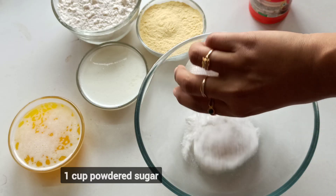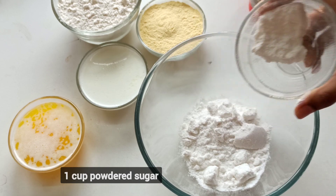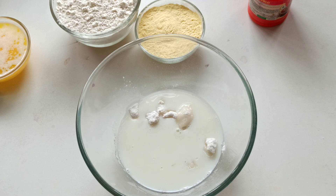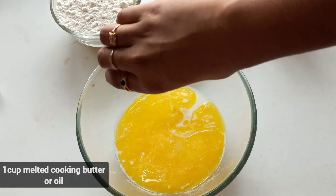In the bowl, 1 cup of powdered sugar, 1 cup of milk, 1 cup of melted cooking butter and oil.